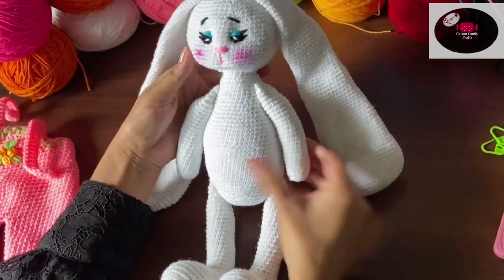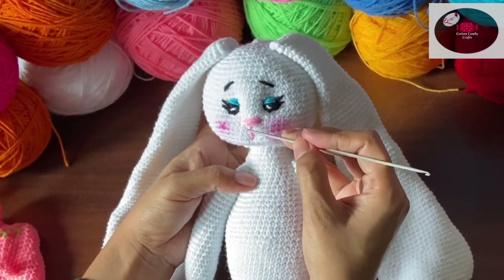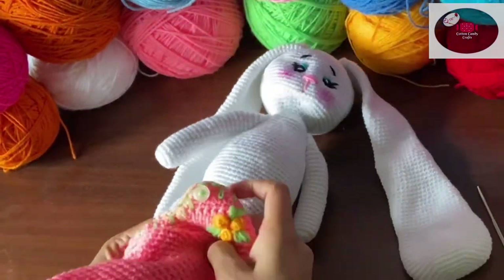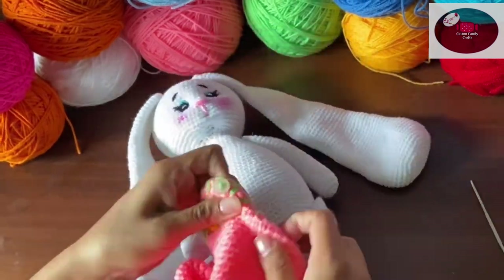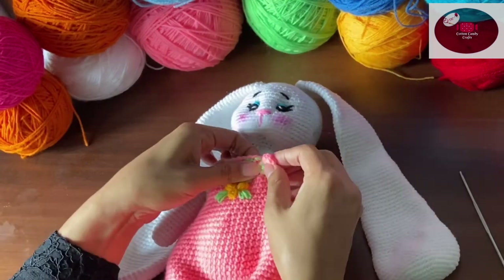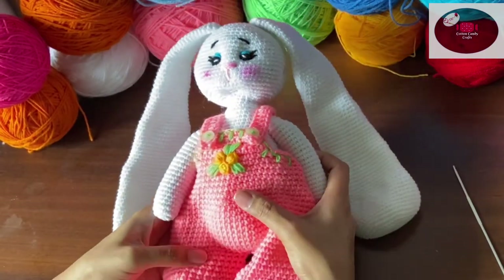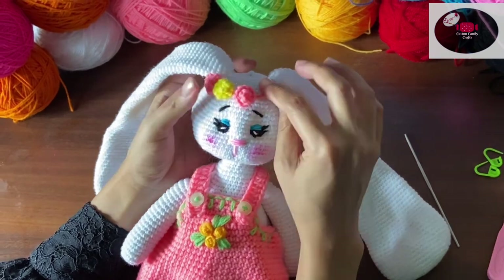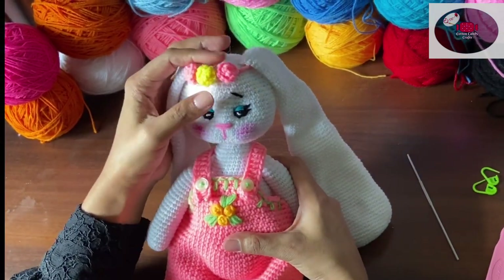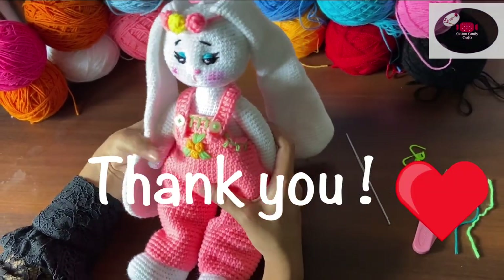My bunny is complete now. I used blue colored yarn to make the eyelids and pink colored yarn for the nose. You can use safety eyes available in the market or black colored yarn for the eyes. You can also make a headband for the bunny — let me know in the comments if you'd like a tutorial for that. Thank you so much for watching!